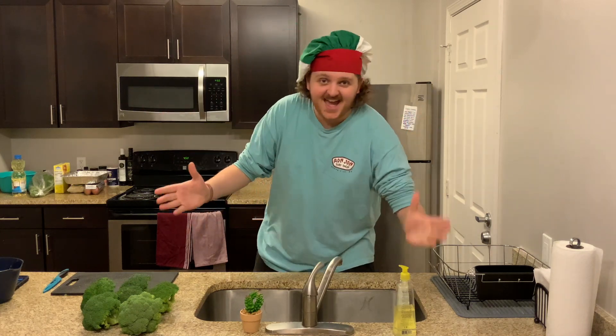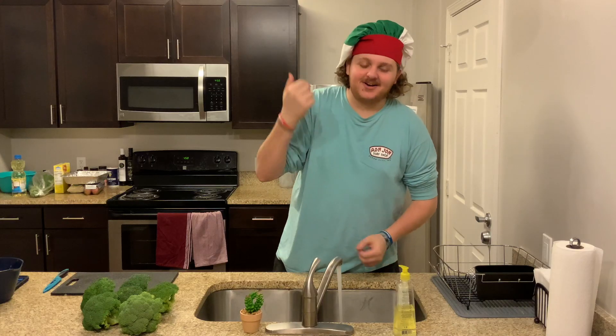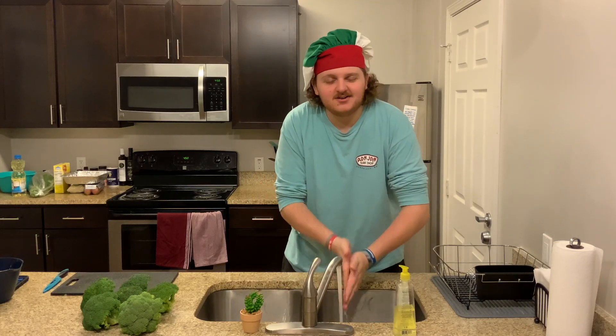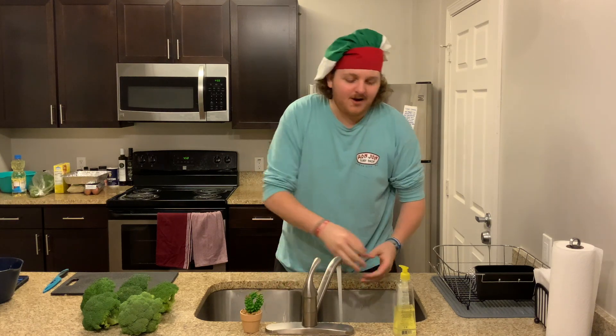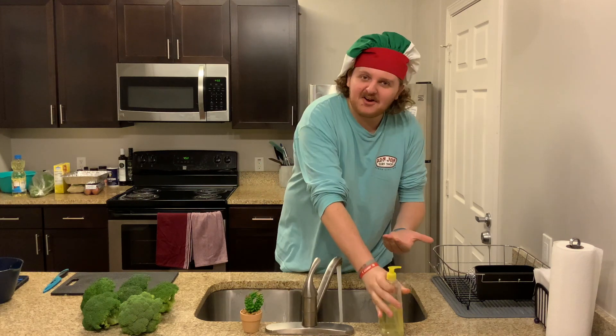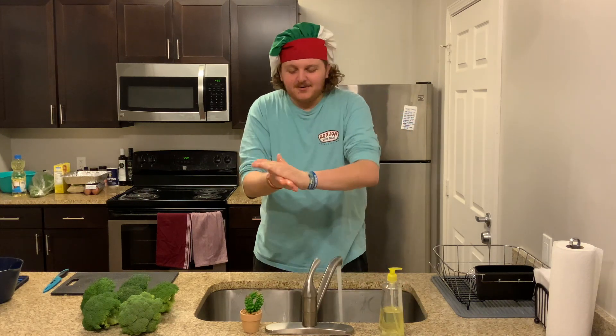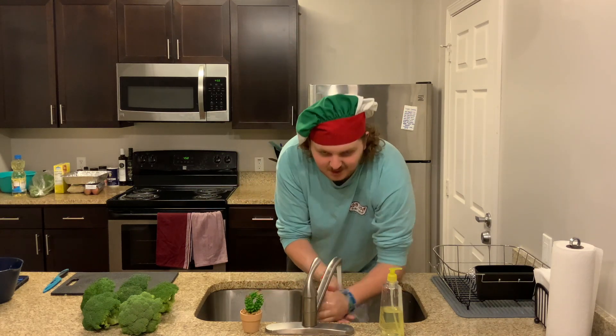As always, step number one: wash your hands. Go ahead and turn your water on, stick your mitts under them, rub them around a little bit, splash some of that water off. Now that your hands are all nice and moist, apply some soap to them — two squirts is what I prefer. Rub it all around, get the back, the knuckles, in between the fingers, up your arms if you want. You can even get your stomach if you were so inclined. Go ahead and wash all that good soap off of you now.